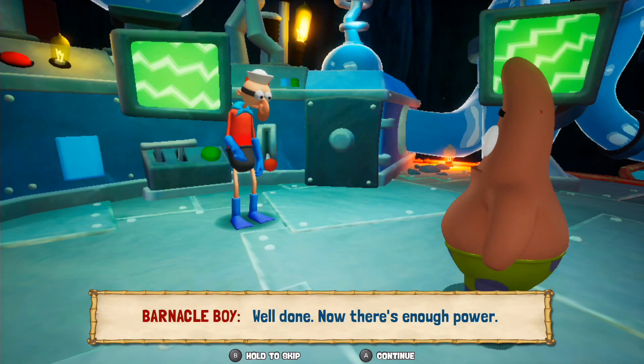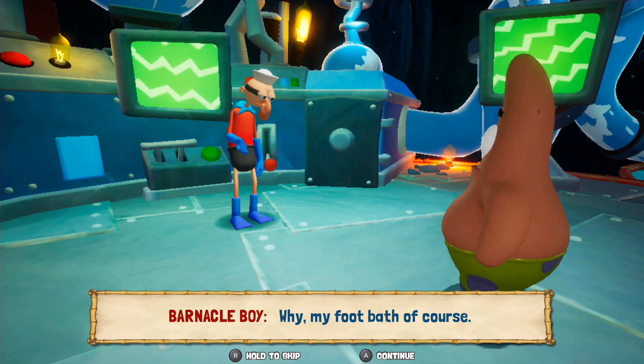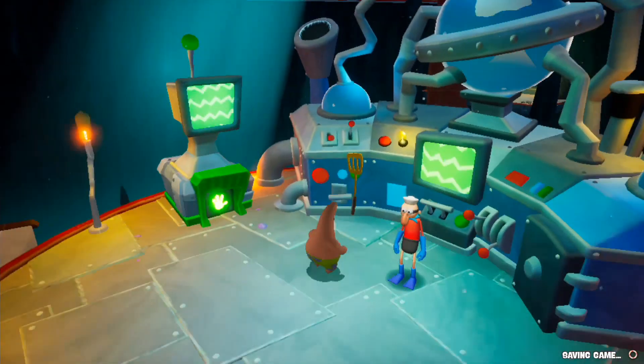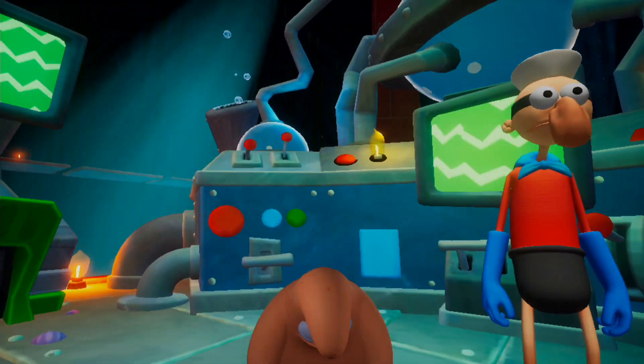Well done. Now there's enough power. What do you need all that power for? Why, my foot bath, of course. Here, have a golden spatula. Oh boy, oh boy, oh boy! Thank you.